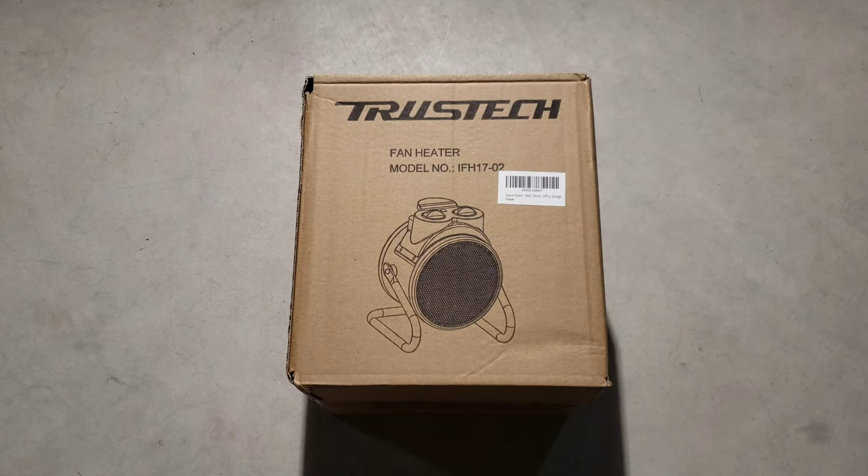Hey guys, welcome to the video today. I'm Todd from Todd's Garage. We're going to be doing a review on the Truztek electric heater. The model number on this one is IFH17-02. I got this one off Amazon — it was about $52 and some change after tax.